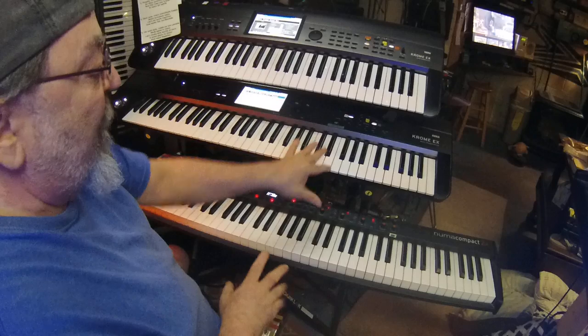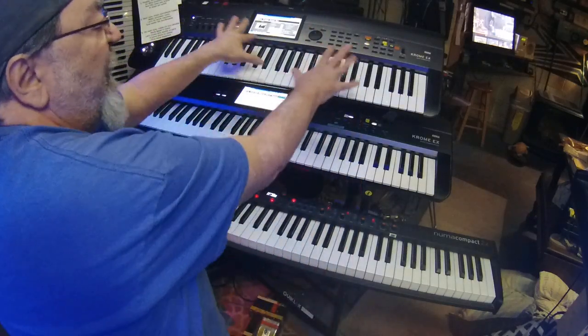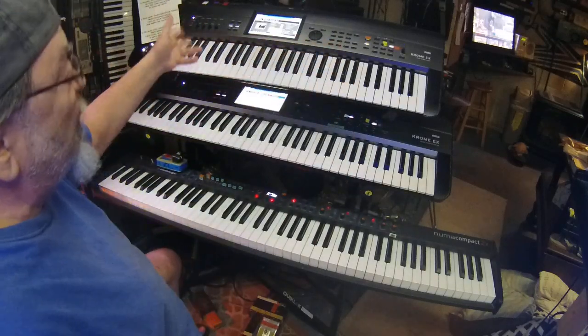I call it departmental. I've got a piano department, I've got an organ department, and I've got an icing department. So whatever I need this top keyboard to do — it's assignable.